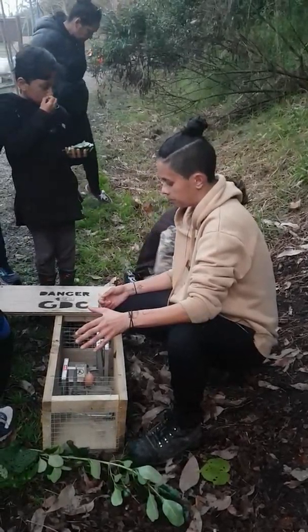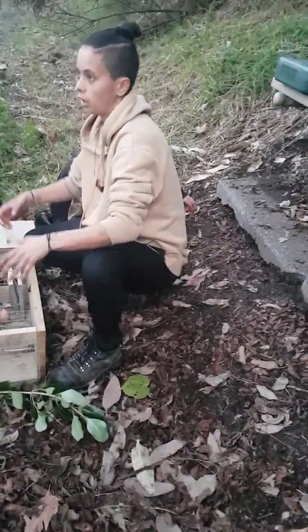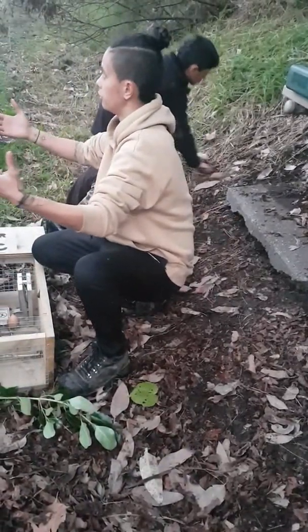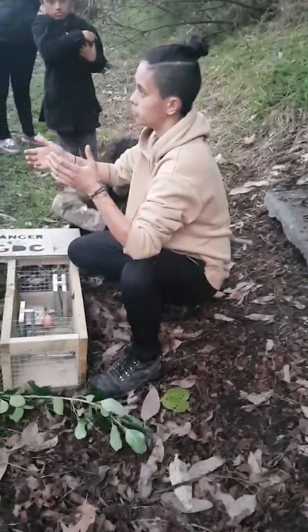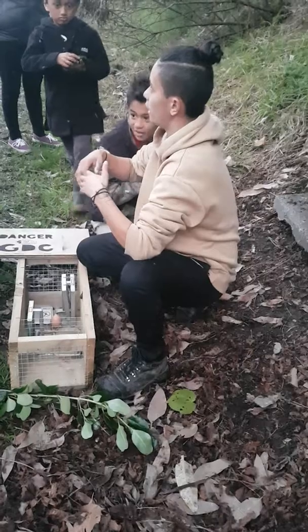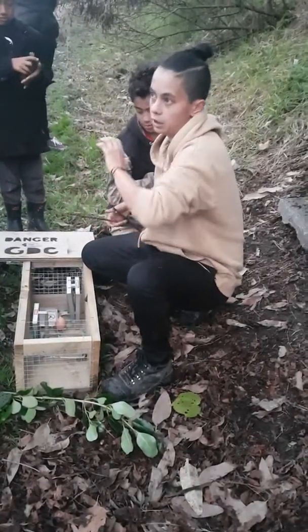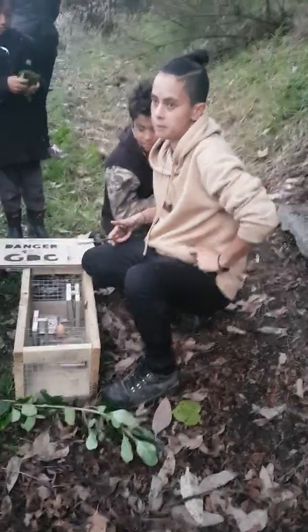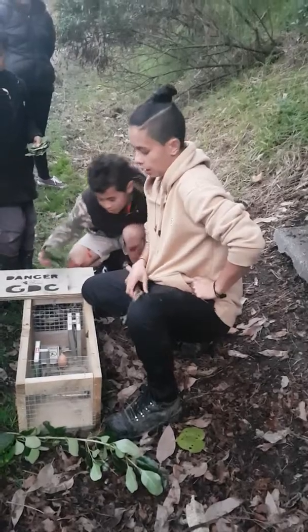This year they've been talking about mast years going off. A mast year is when trees produce a heap load of fruit, more than they usually do, and it usually happens every five to seven years. During that time we just get rampant amounts of stoats, rats, and lizards.